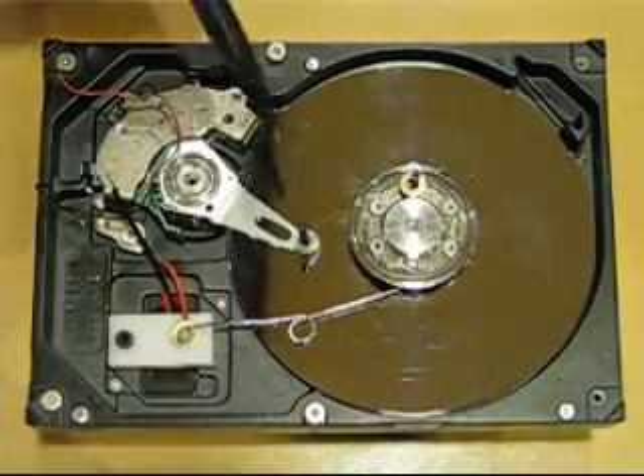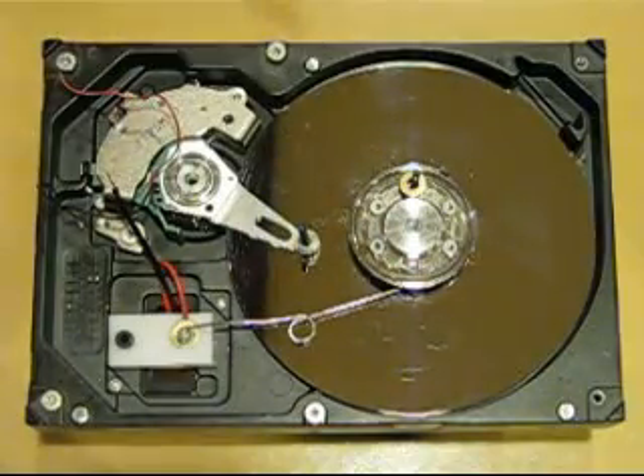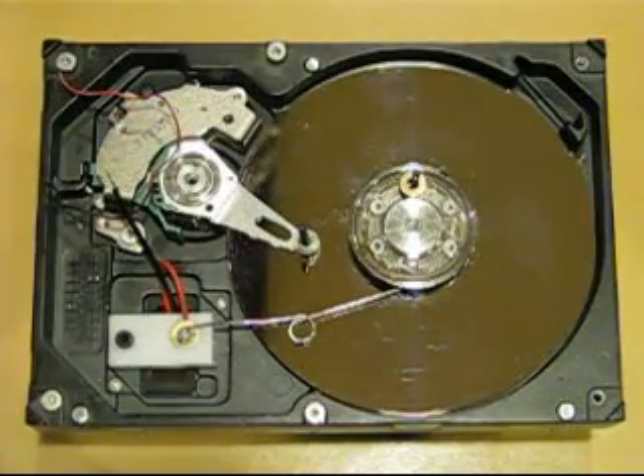So I got to wondering: what would happen if I connected and timed this right — could I make a motor out of just the components and not have to add an extra solenoid?